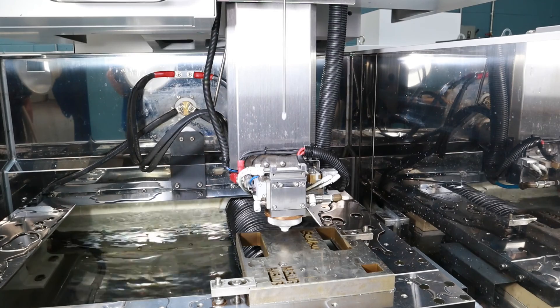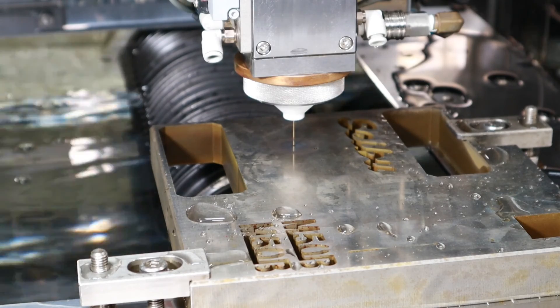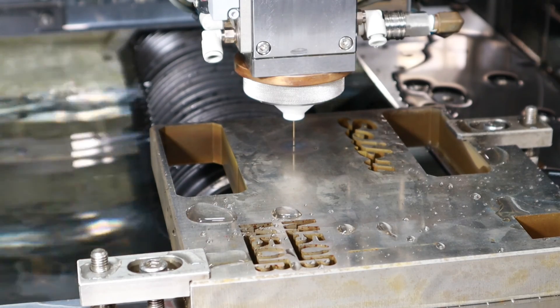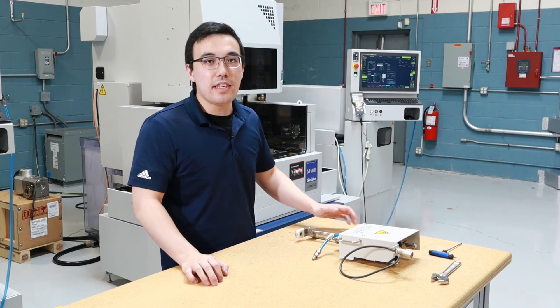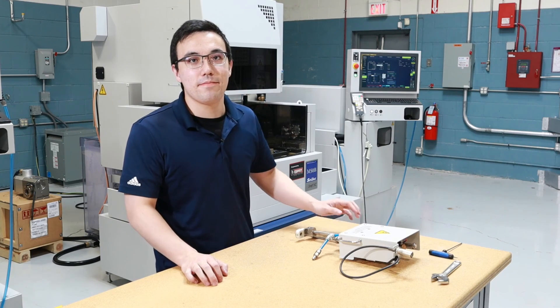Now we will thread the wire through the hole we just made. And there it is — that's how easy it is to make a start hole in the Cebu Wire EDM Start Hole Machine. Thanks for watching.